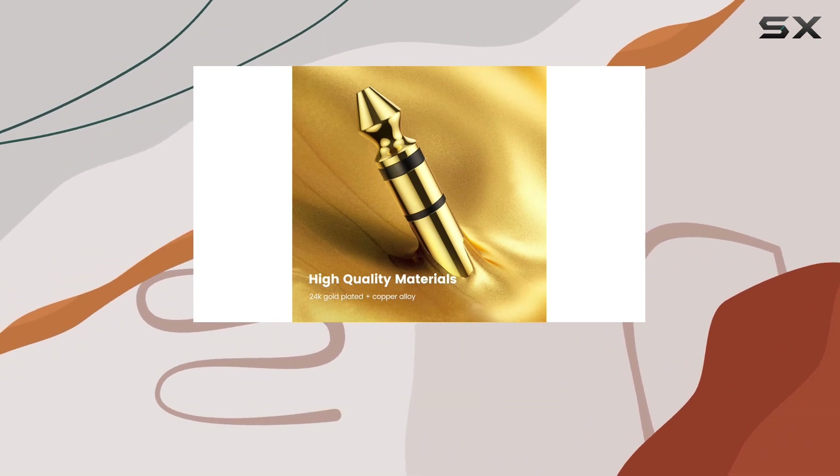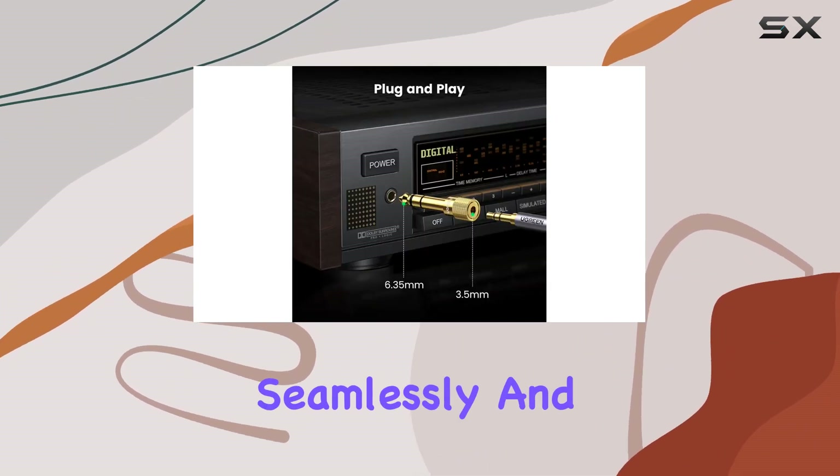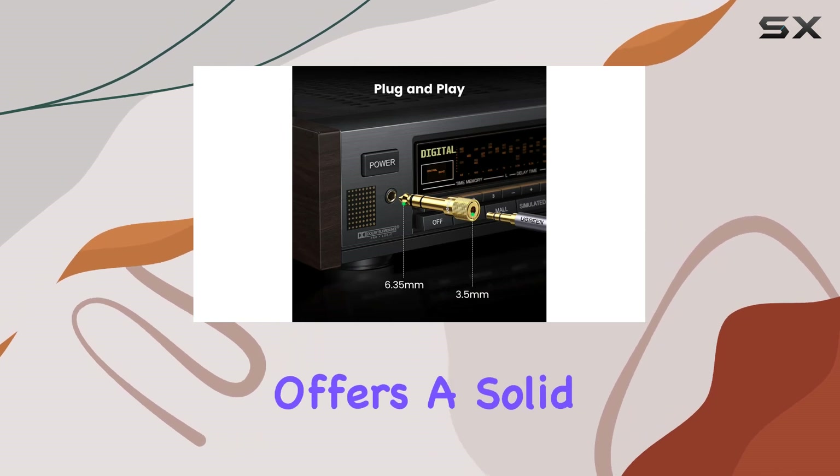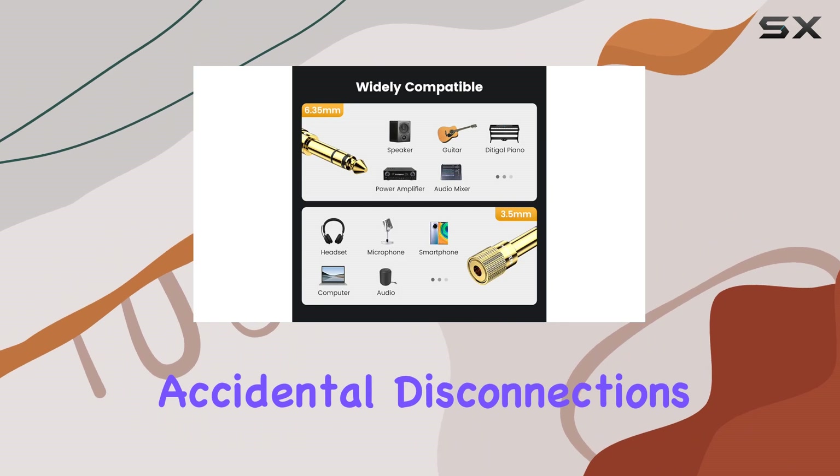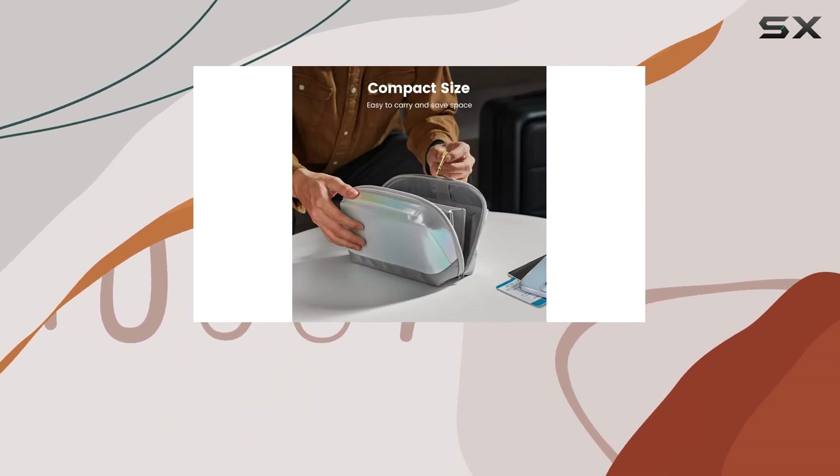In terms of portability, the compact design makes it easy to carry around, ensuring you're always ready to connect your devices seamlessly. This adapter offers a solid and secure link on both ends, eliminating worries about accidental disconnections.